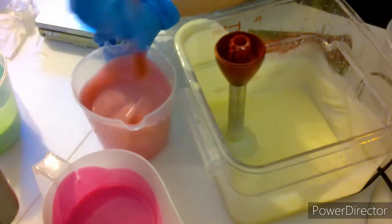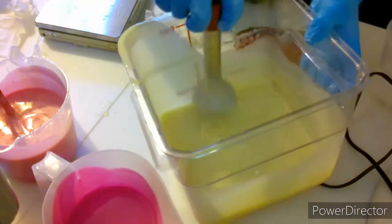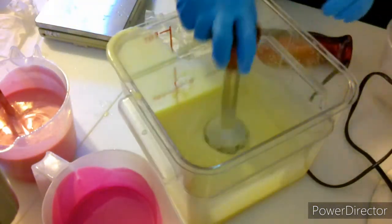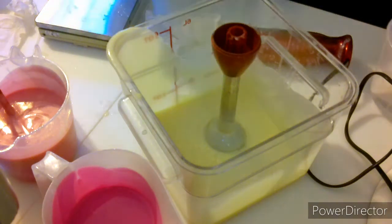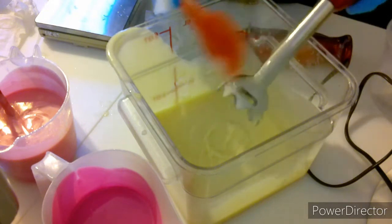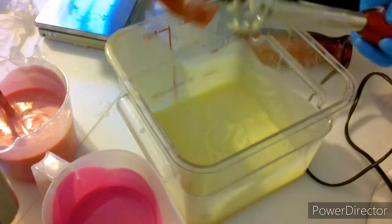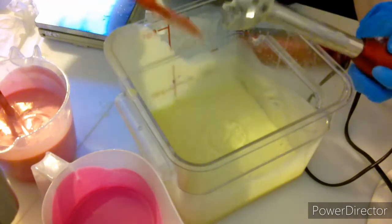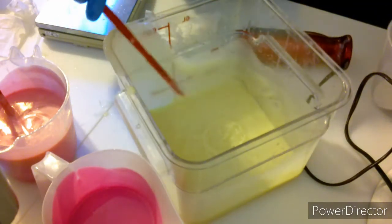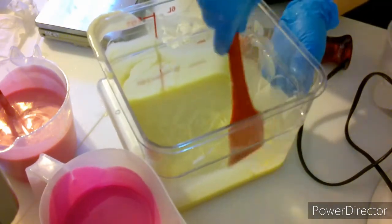I was thinking of doing the Russian tips, but you don't get the exact look — your soap batter has to be perfect to make those Russian tips work right. Mine's inconsistent sometimes because the scented oils I use sometimes accelerate and sometimes they don't. So I decided that we were going to work with a soap dough.